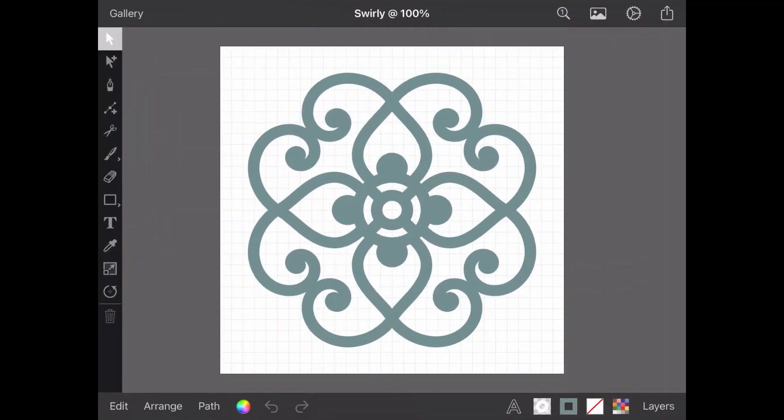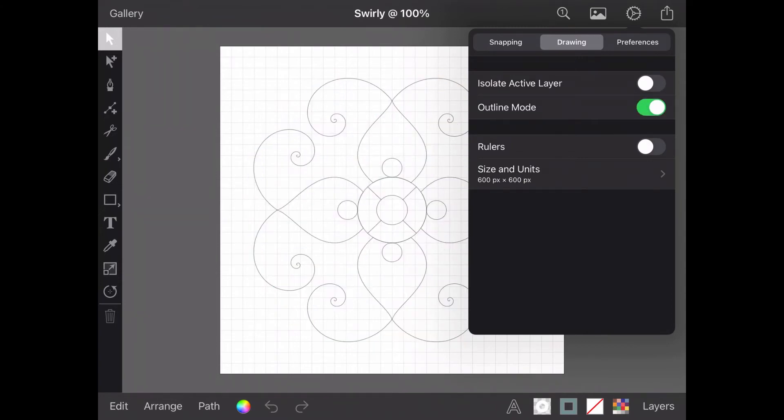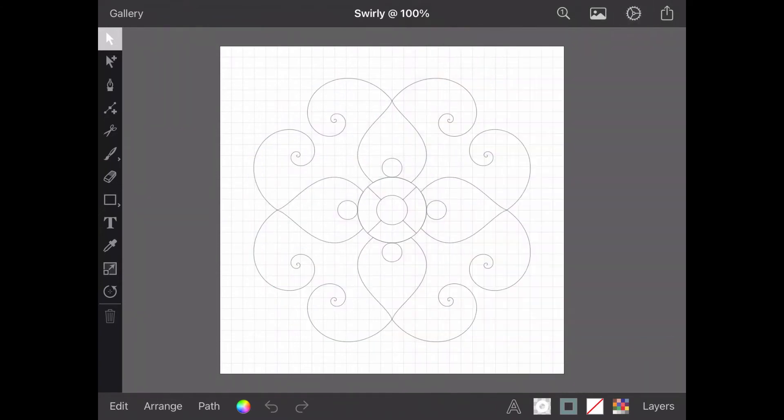Back over in Inkpad, I'm going to open up my settings menu and select the Drawing tab. From here, I'll turn on Outline Mode. This very helpful view will hide all stroke, fill and shadows applied to my design and show only the paths. This is very useful for understanding exactly what your cutting machine will see. As we saw in Design Space, my current design only has single paths and they are all separate, but I'm about to change all that.